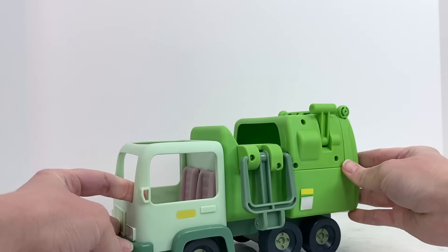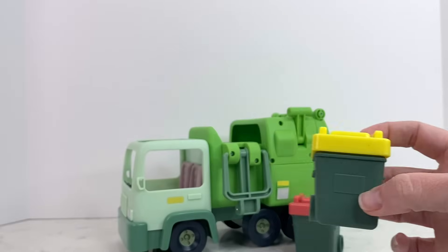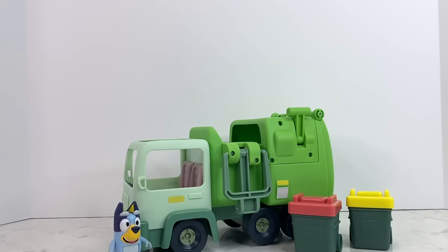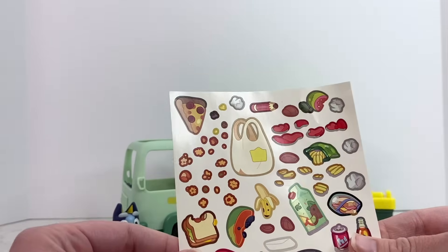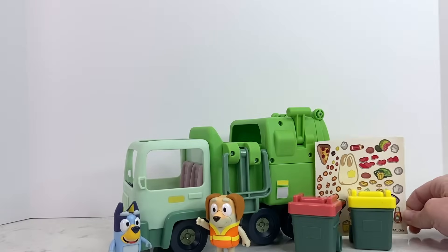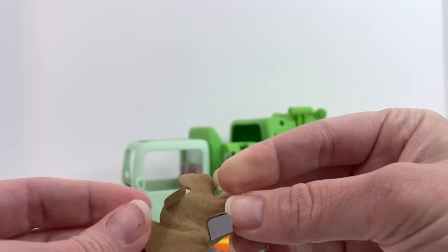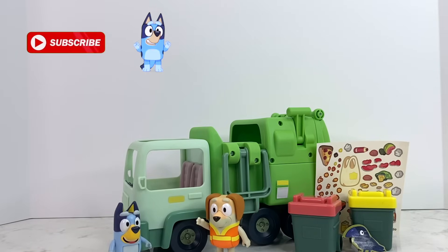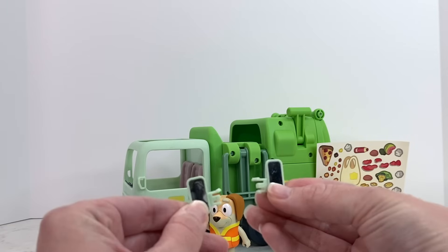So we've got our garbage truck, our trash bin, our recycling bin, the garbage man, some stickers with all kinds of trash on them and maybe a garbage bag, and we've got the crow! We can't forget about the crow from Midnight. He's just made of cardboard but I think we'll still keep him and play with him because he's so cute! So we'll put him right here.